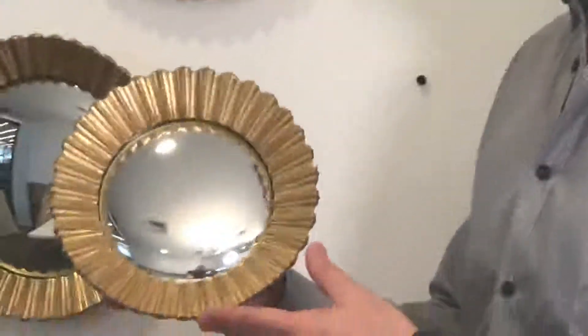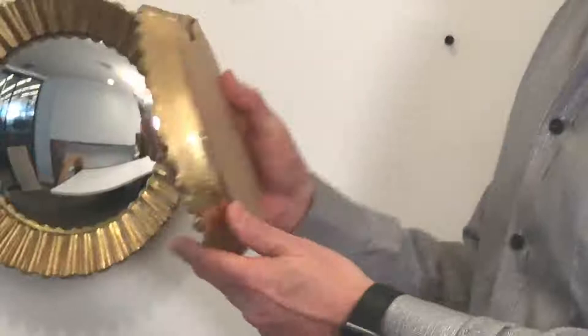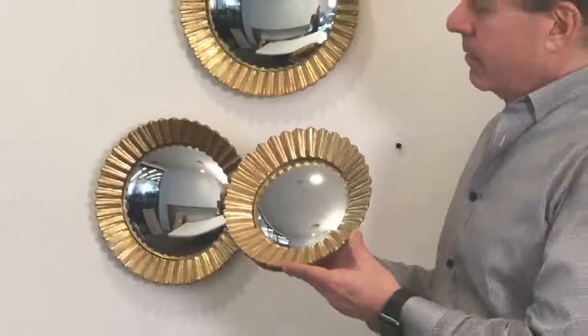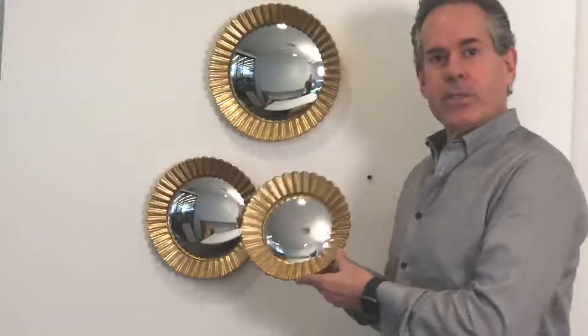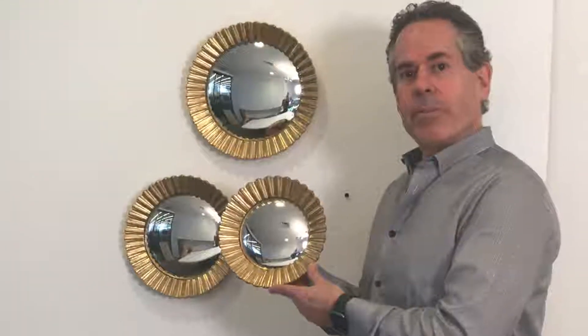If you come in close, you'll see the beautiful golden metallic finish and the convex mirror. The backs are very simple with a hanger to hang them. They're made out of a resin material — very sturdy — and they'll add beauty to any home.